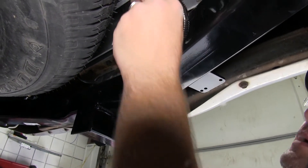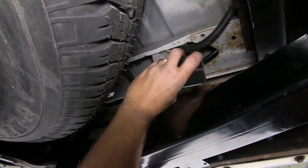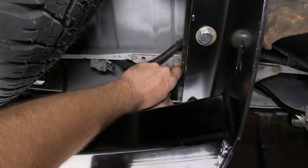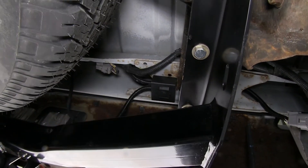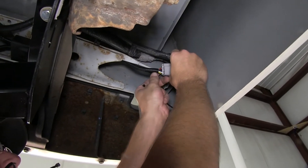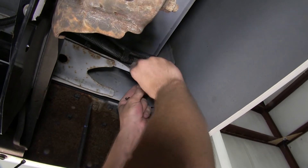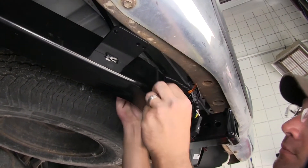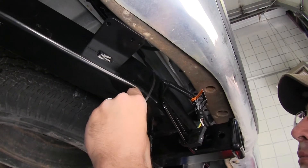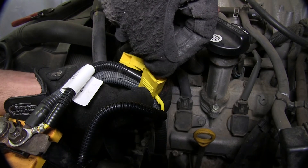Next, we'll need to secure the converter box for our wiring. To do this, we'll peel back the two-way adhesive and adhere it to a clean, flat surface. Next, we can go ahead and secure our wiring with the black zip ties provided with our install kit. Now we can go ahead and install the fuse into our fuse holder.